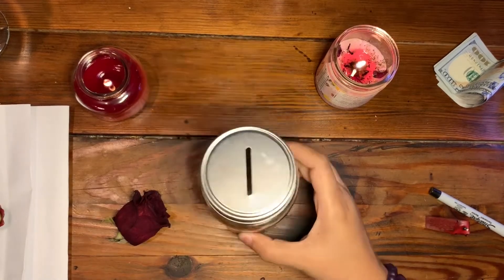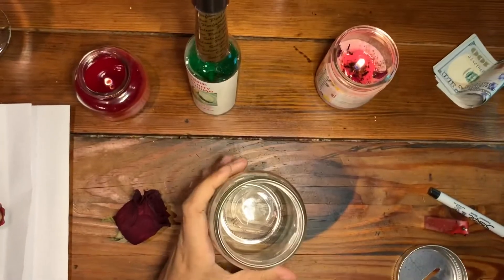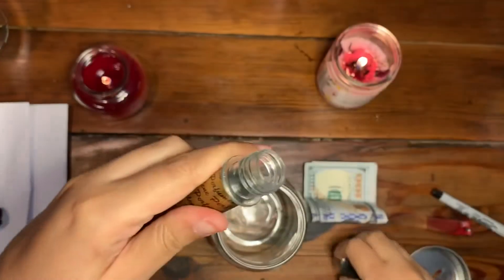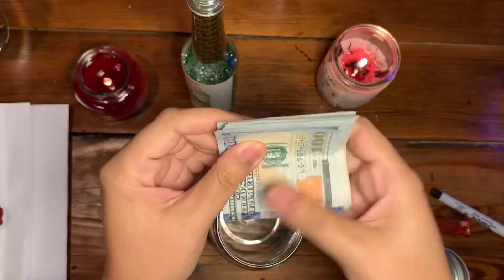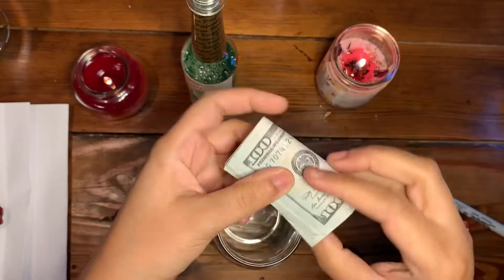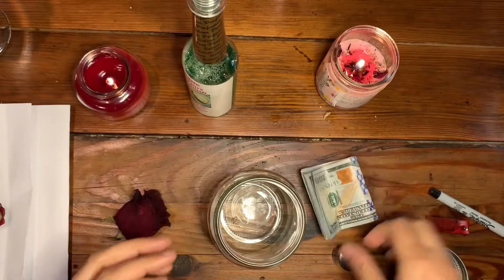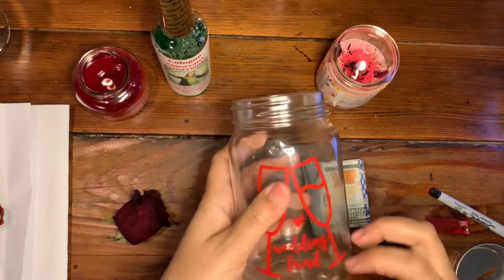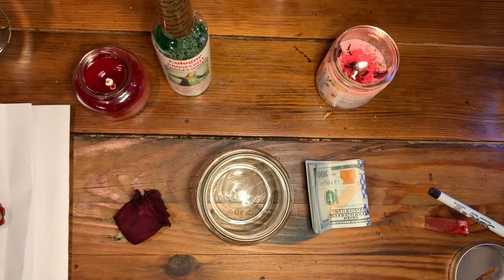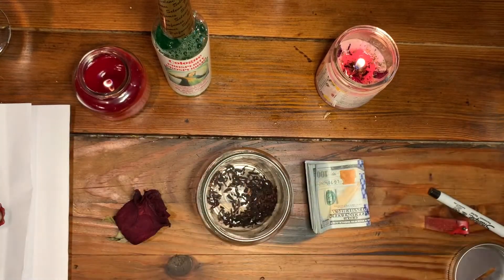Now we're going to start working with the jar. I'm going to use some prosperity cologne to anoint the money — I won't touch it too much, just lightly anoint it as it's drying, thanking the money for multiplying in my life and multiplying for the intention I want it to multiply for. I'm going to create a base at the bottom before putting the money in, starting with hibiscus.